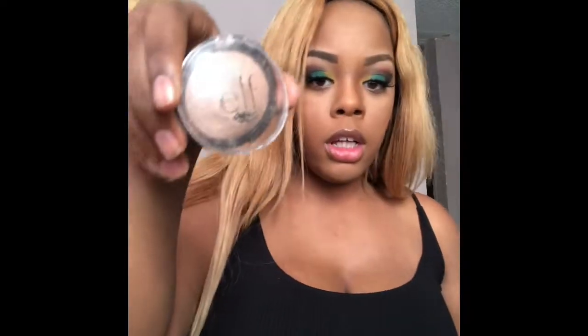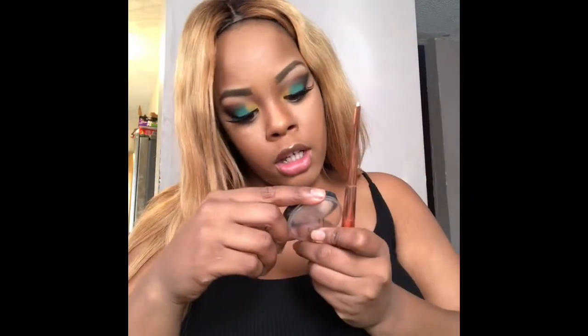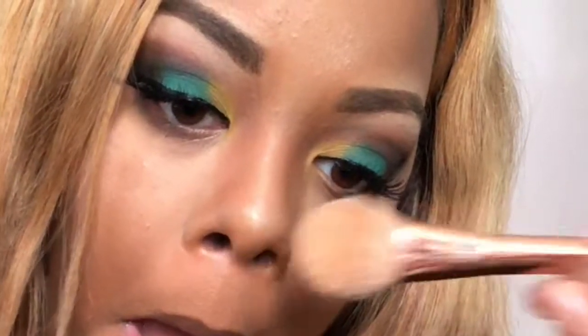It says RT — it's just a brush that I use specifically for highlighting. I'm going to use the ELF Highlighter in the color Moonlight Pearl. And this is the completed look!